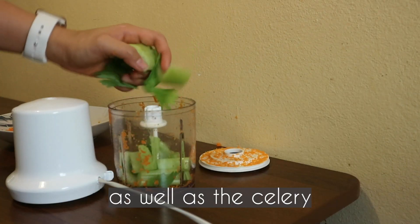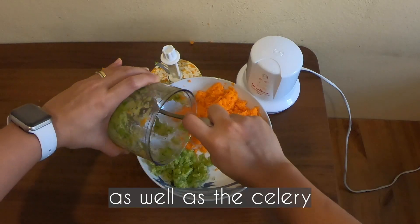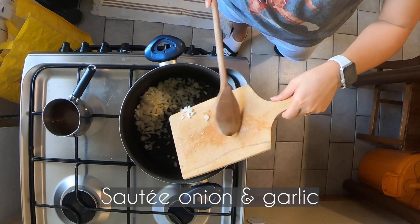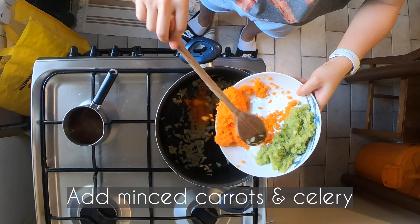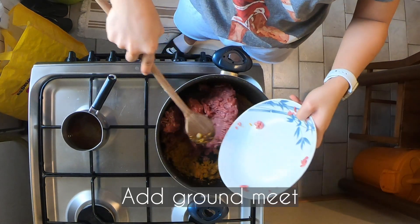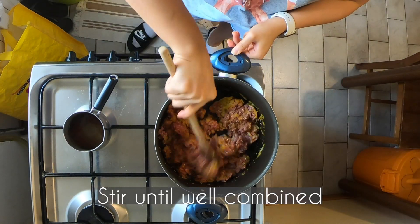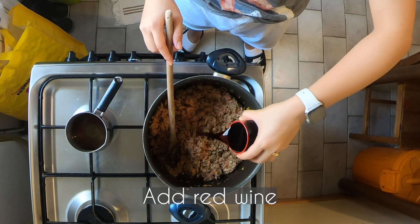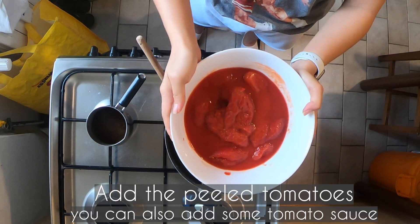Do the same with the celery. Heat a casserole and put a tablespoon of olive oil, then sauté the onion and garlic. Put a pinch of salt, add minced carrots and celery, then add the ground meat and stir until well combined. Add the red wine and stir until the wine has completely evaporated.